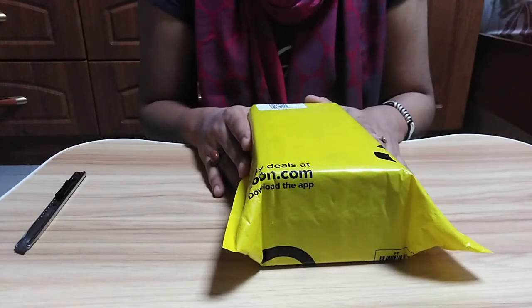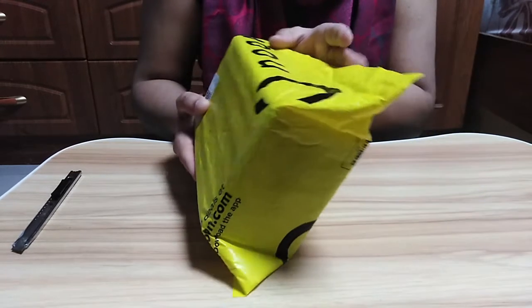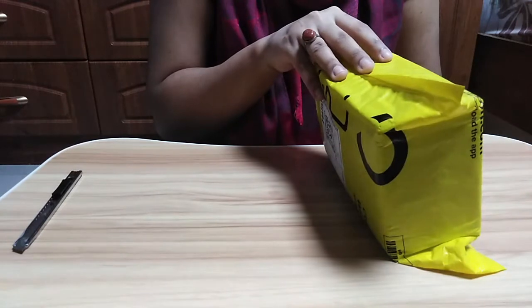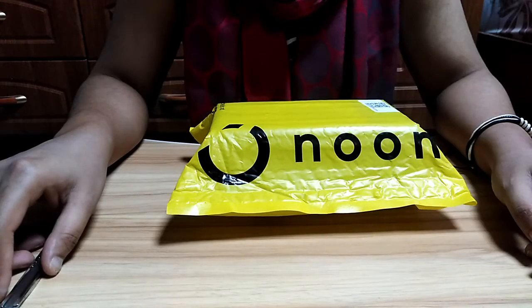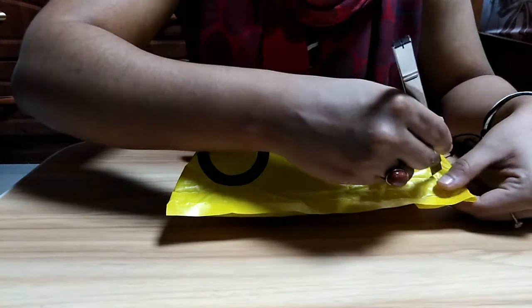Hi guys, welcome back to my channel. Today I'm here with yet another unboxing video. I'll be unboxing the OnePlus Nord, which I ordered from Noon. Without further ado, let's get started with the video.